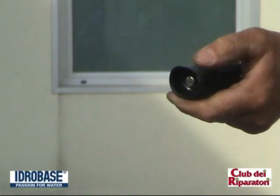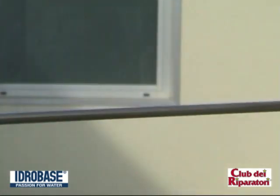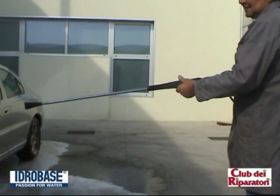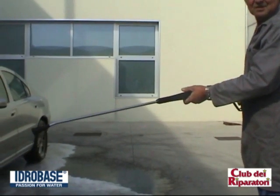The special nozzle cover protects the nozzle and eliminates the possibility of scratching the surface being cleaned, and gives the operator a useful guideline to follow while washing. The external nozzle cover also manages the pressure output.